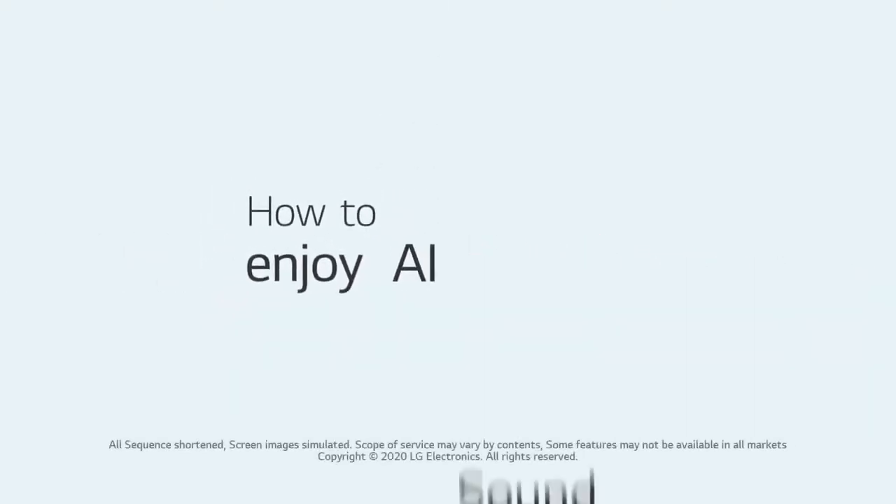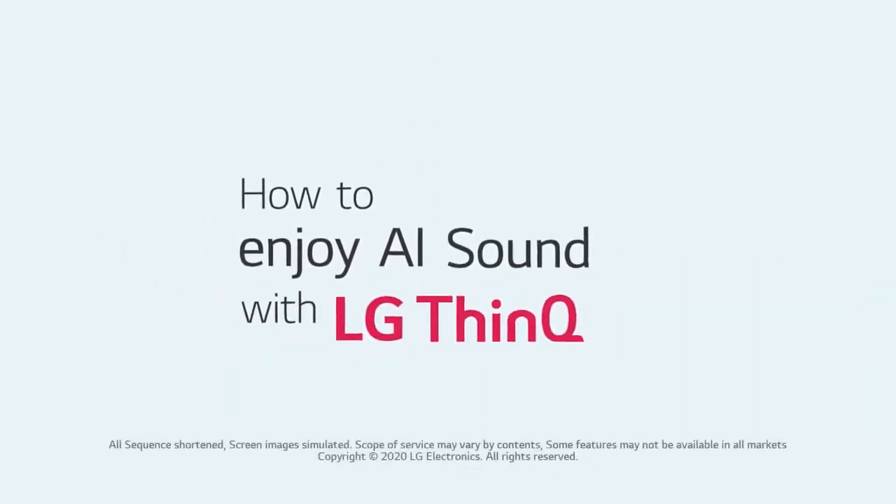Did you know LG TV's AI algorithm heightens sound quality depending on the scene? Let's learn how to set it up.